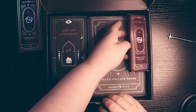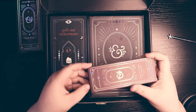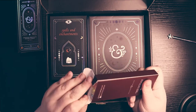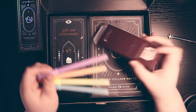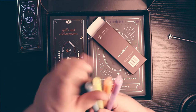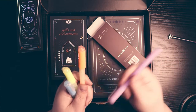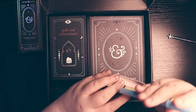Then we have these glow-in-the-dark highlighters. I don't know when we're going to be using glow-in-the-dark in our books, but I guess it's just a cool thing to have. These are very liquidy, so I imagine you probably have to — yep, there's a shaker. Glow-in-the-dark highlighters. Cool.